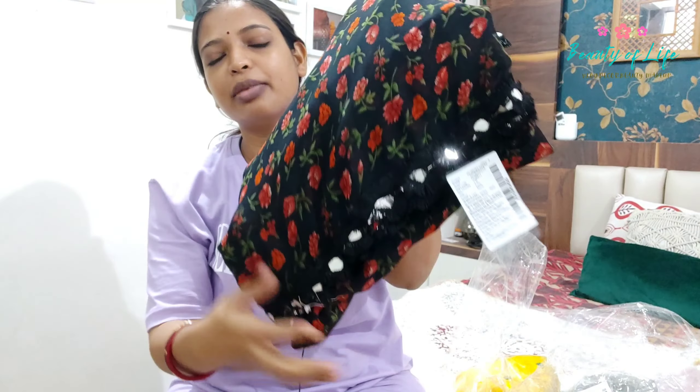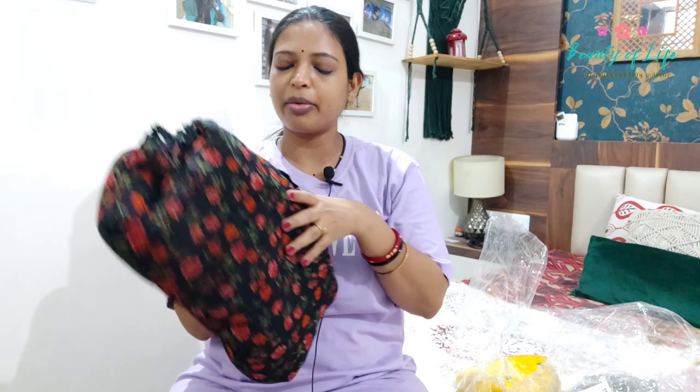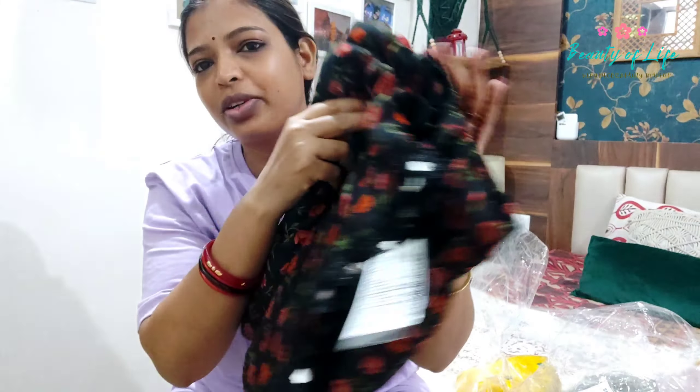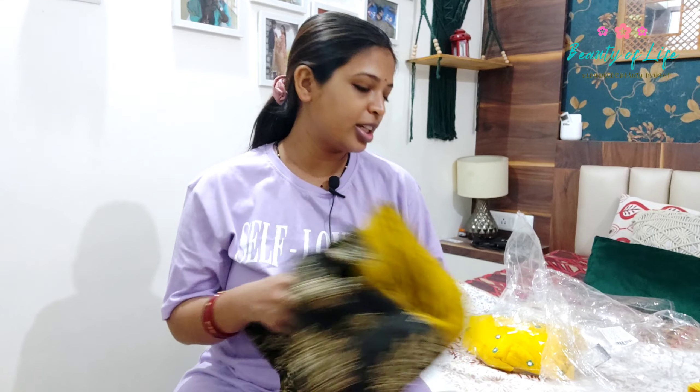Black crop tops with a lot of design without a designer look. This is a lightweight chiffon side, so we have to style it. We don't need to make a cropped or designer look - just style it simply. I didn't have any confusion or questions about this one.